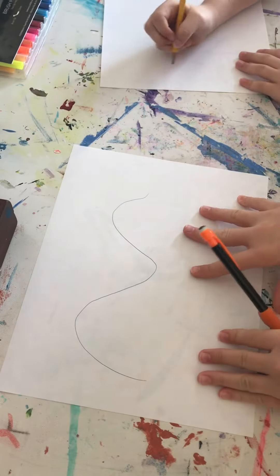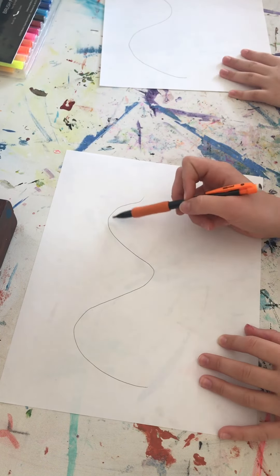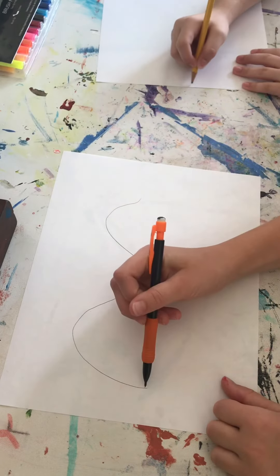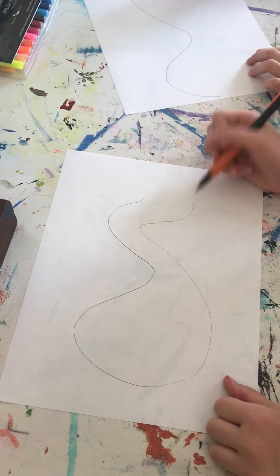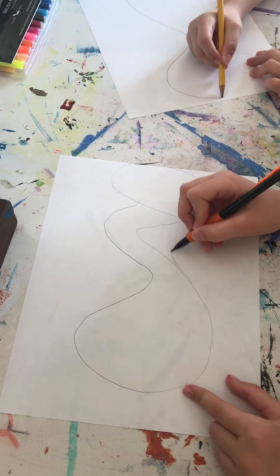Okay, so this is how you draw a caterpillar. First, you're going to start by making the caterpillar any shape you want. You're going to make it any shape you want, and then you're just going to round it out on the butt and kind of go back in. And let's make the big head — I'm going to make that a little thicker.